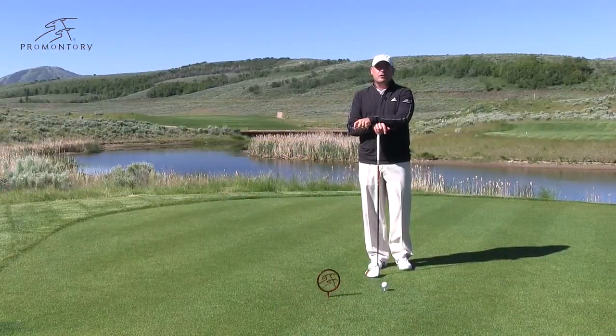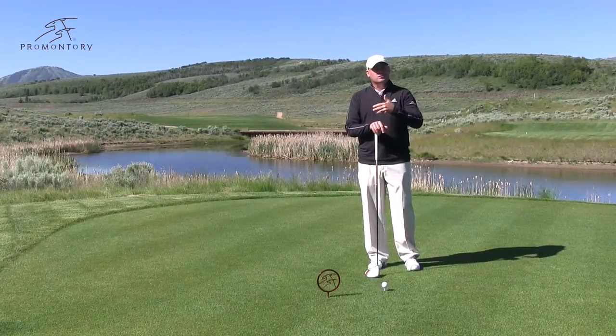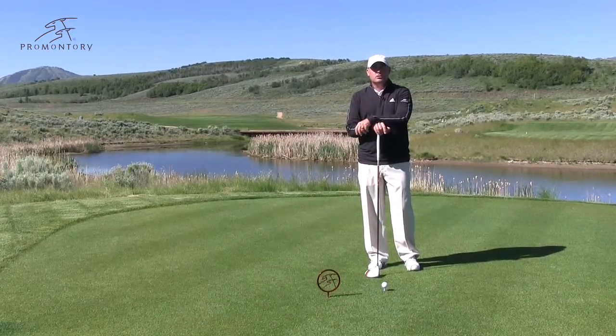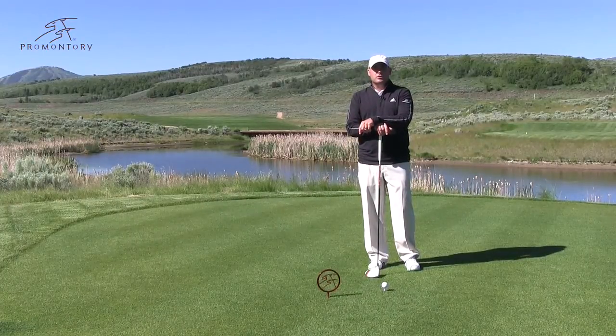Now that I've brought you up to speed on everything Promontory has to offer, it's time to get serious. Let's go out on the golf course, practice range, and let's go work on that golf game. I want to talk to you today about driving the golf ball a little bit longer. Obviously, if you've played our golf courses, you know that they have the propensity to have some longer carries and some longer drives. So how do you adjust and make sure you hit the ball a bit longer?